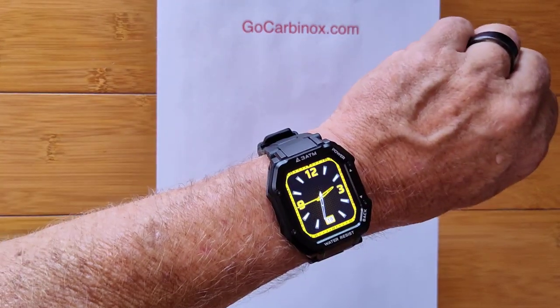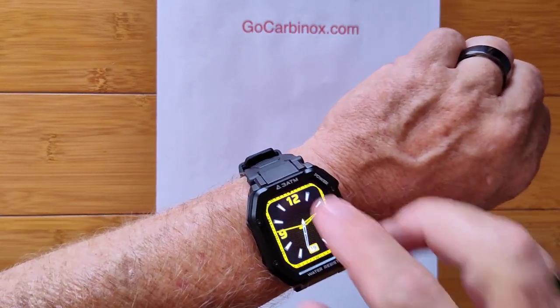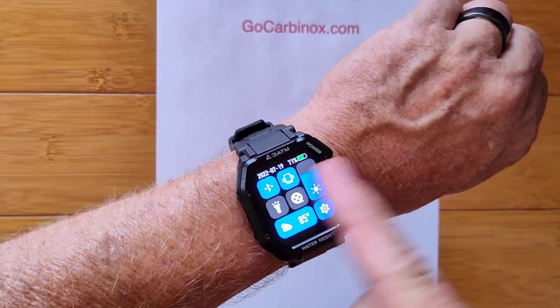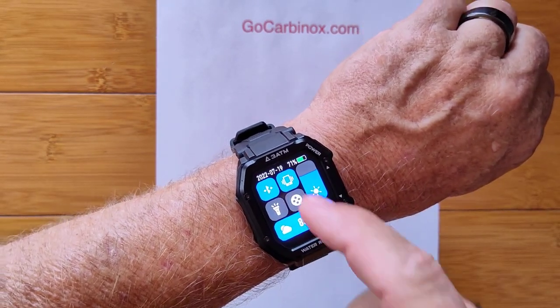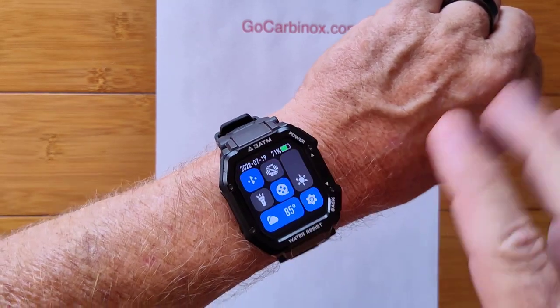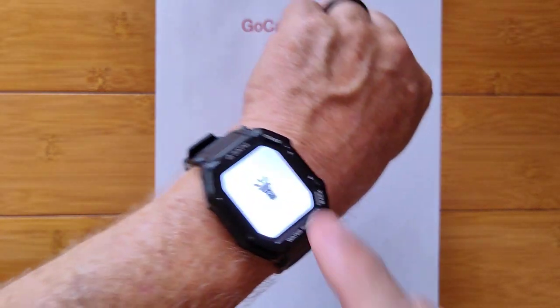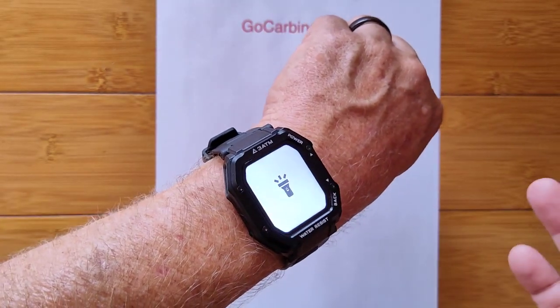This is the Carbonox Luxe. It's a beautiful, hardened, waterproof to 3 atmosphere smartwatch. All kinds of controls in here, including a theater mode to extend your battery life and dim the screen down, all the way up to a full flashlight that'll light up anything around you.